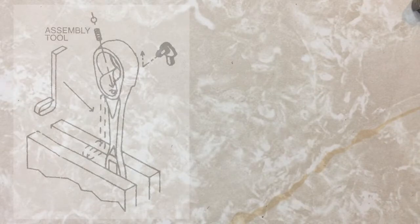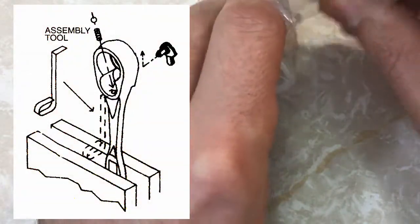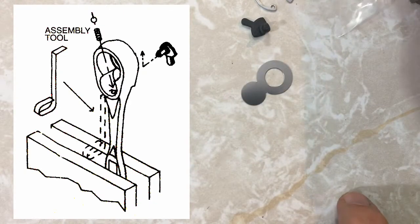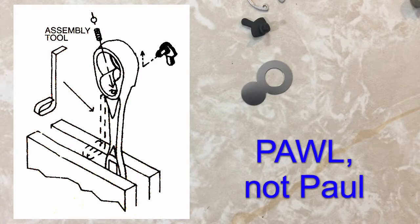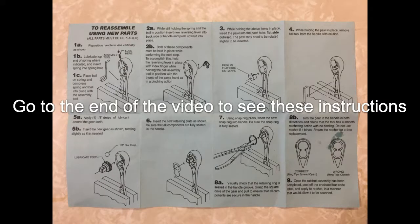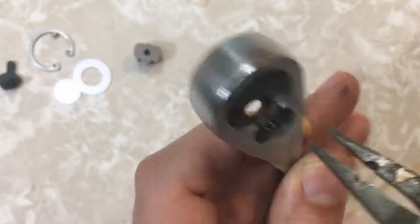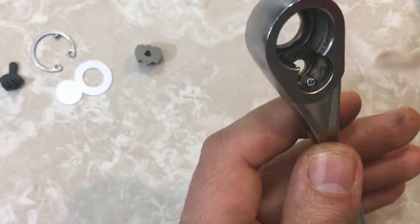Here are the instructions for the assembly part. There's an assembly tool which was not included in the kit, so we'll have to see if we can get by without it. What that assembly tool looks like it's supposed to do is push this ball bearing down and hold it down with the spring so you can get the pawl and the spring in. It says to lubricate the end of the spring before you put the ball in.